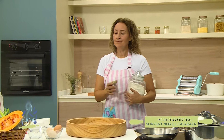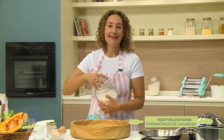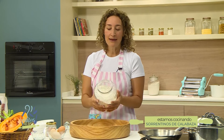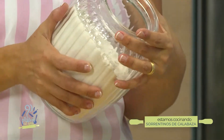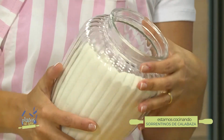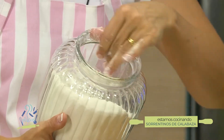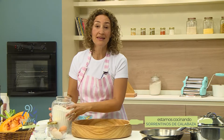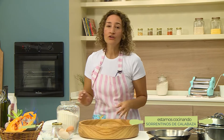Voy a usar sal marina y harina de trigo. Esta es harina de trigo tres ceros. Para pastas pueden usar dos, tres o cuatro ceros. La verdad es que no es lo que va a hacer la diferencia; la que tengan a mano va a ser la que va a estar mejor. Miren, esta es muy finita, una linda harina para trabajar, pero quiero mostrarles otras para que vean que existen muchos tipos de harina.